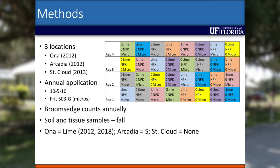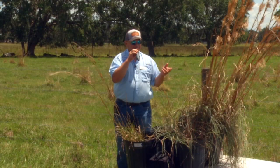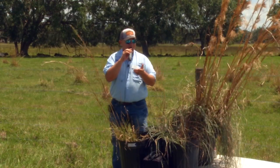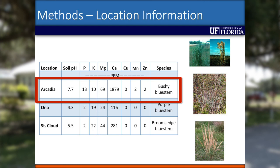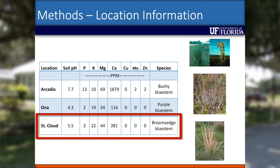I had three locations for the initial trial: one in Arcadia, one across the pasture here, and another up in St. Cloud. This location had purple bluestem, and with liming alone after two years we started to see a decrease in density. With NPK applied annually we also started to see a decrease there eventually. In Arcadia, which had bushy bluestem at a pH of almost 8, adding NPK — after three years we started to see a decline in bushy bluestem.